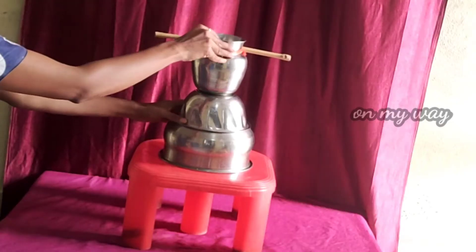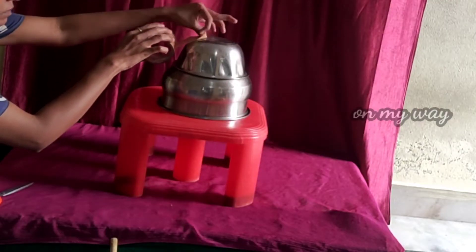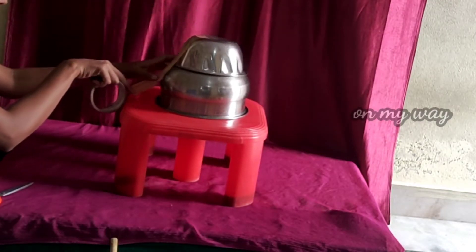I will arrange the bowls and set the bowls at the same height. Then,